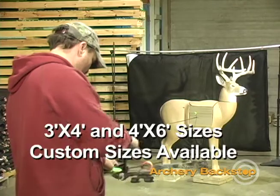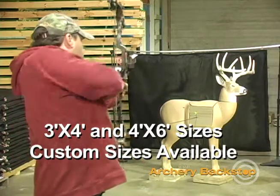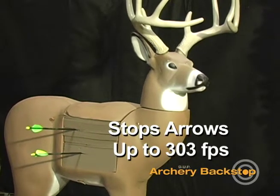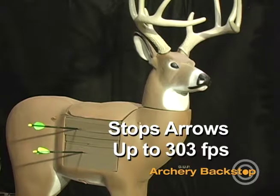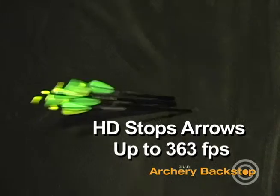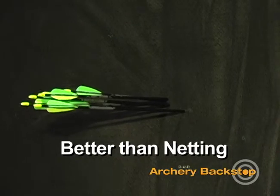The lightweight and durable backstop is available in 3 foot by 4 foot and 4 foot by 6 foot sizes, with custom sizes available. Available in two weights, the standard backstop has been tested to 303 feet per second with narrow shaft carbon arrows, while the heavy-duty version has been tested to 363 feet per second with narrow shaft carbon arrows. It stops arrows at a higher speed than netting.